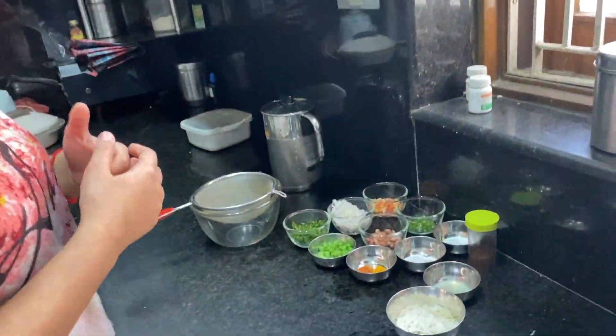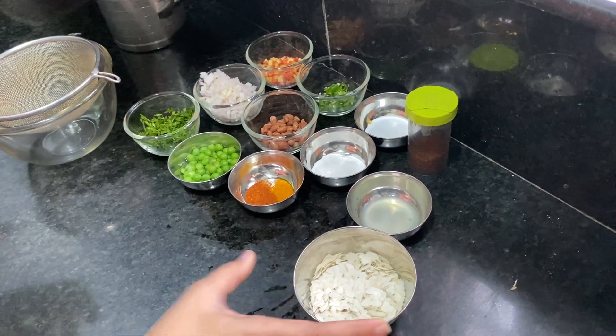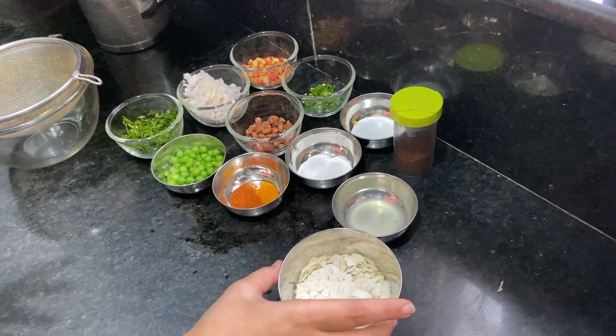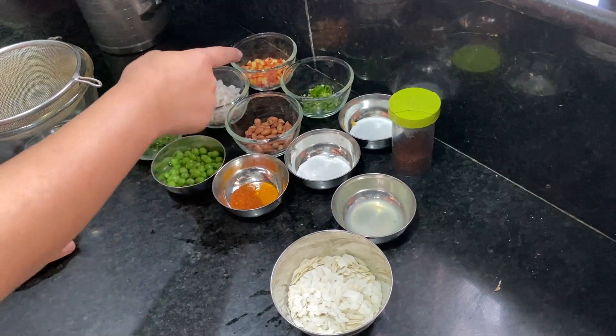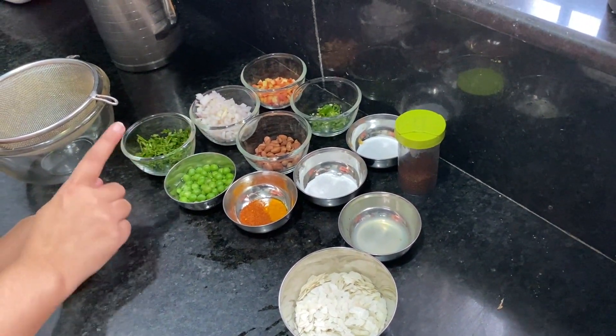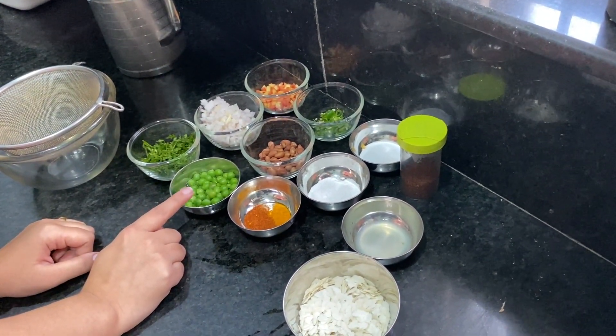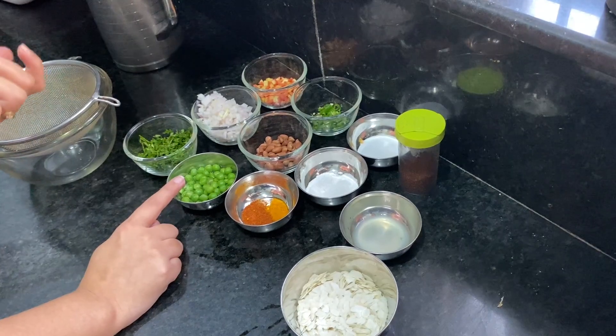So what do we need to know about Poha? I will tell you about Poha. I took a half cup of Katori, so I took a half cup of Poha. We also need carrots, onion, coriander leaves, boiled peas — microwave and boil. We have 7-8 minutes to boil it in the microwave.